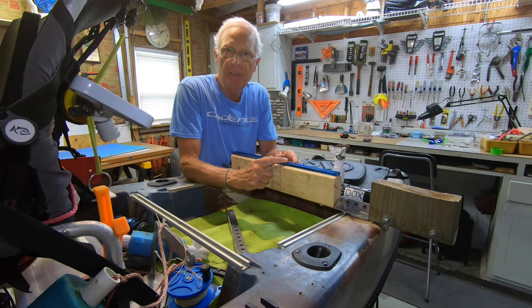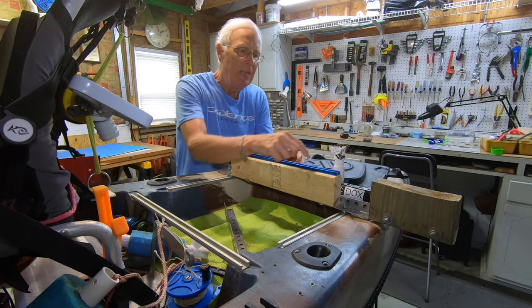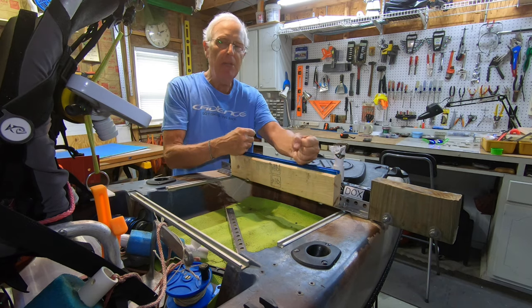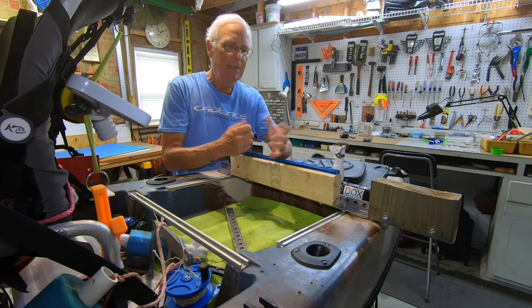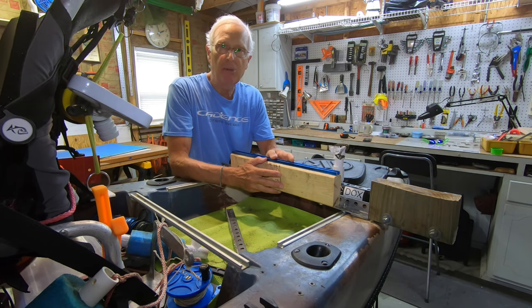You can get these T-tracks really inexpensively — right now they're $20 for 4 feet from Home Depot. By screwing this onto the top, now I can mount more accessories back here, more so than I could do on my boondocks. So that's a great benefit.